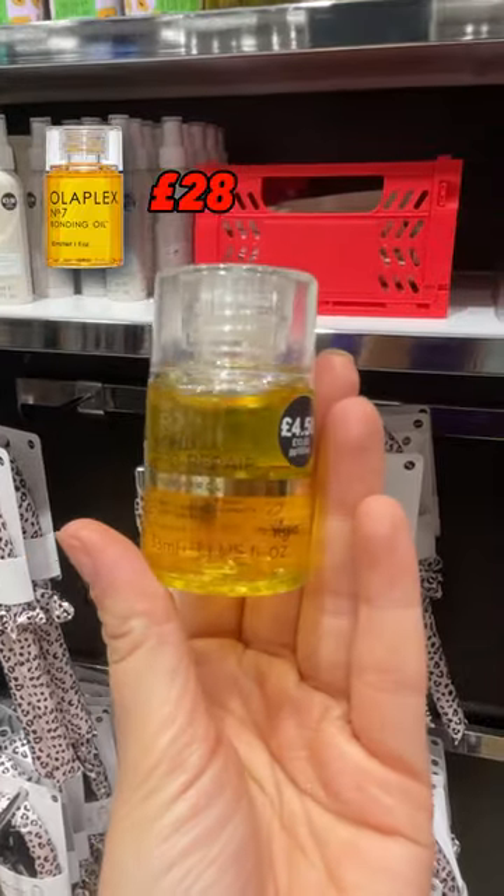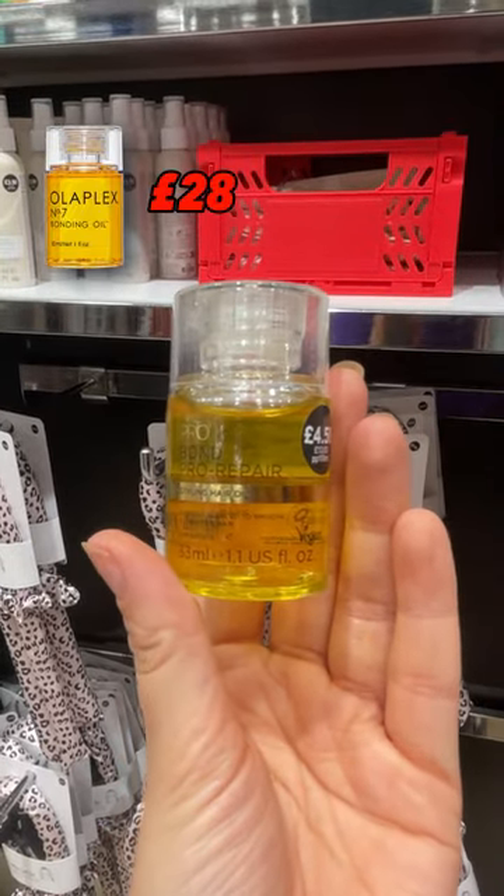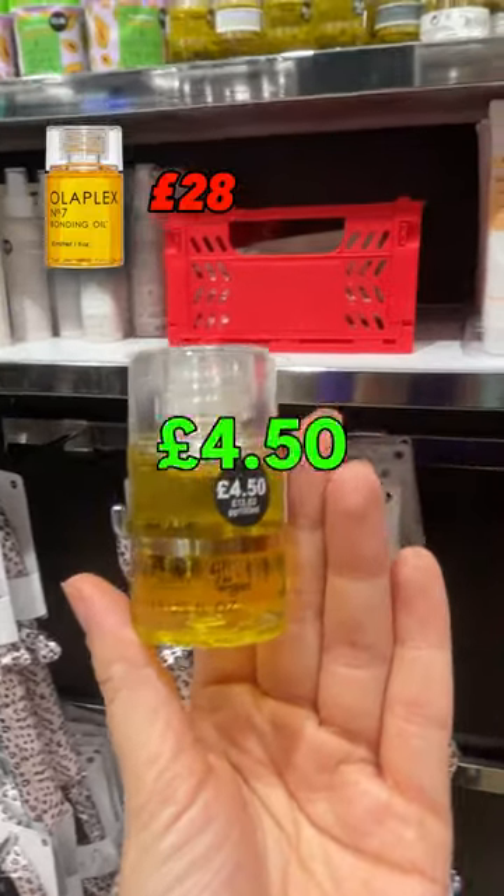Two, this Bond Pro Repair Hair Oil is an Olaplex dupe. Olaplex is £28. Primark's, just £4.50.